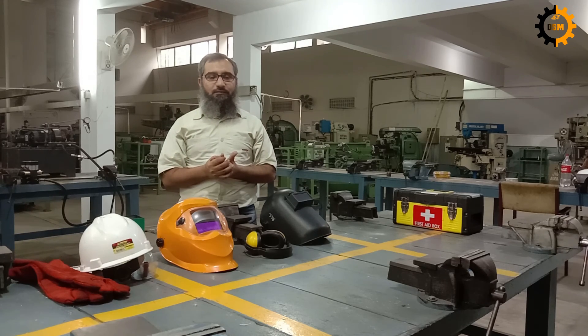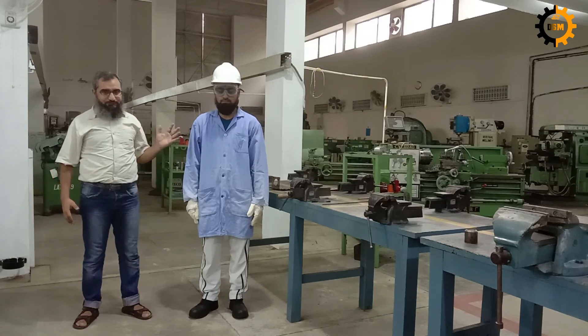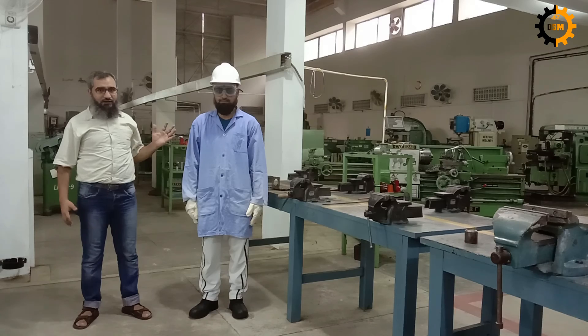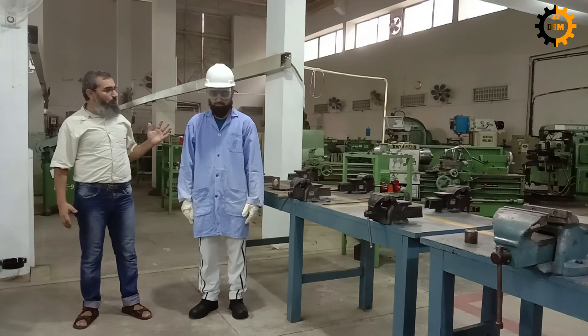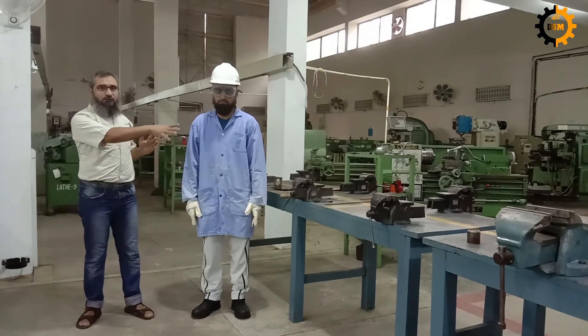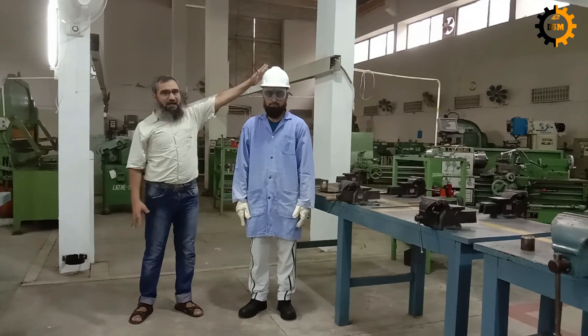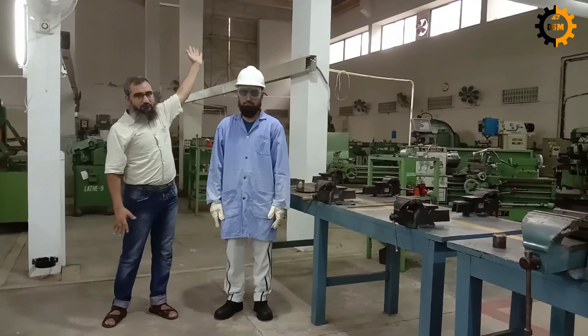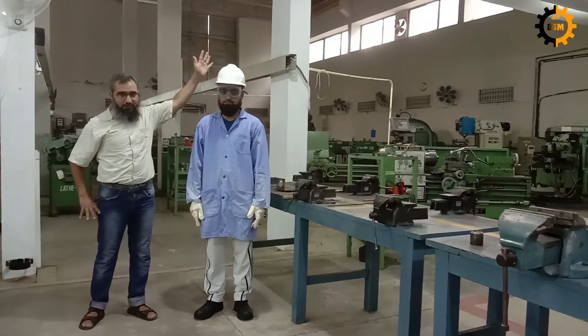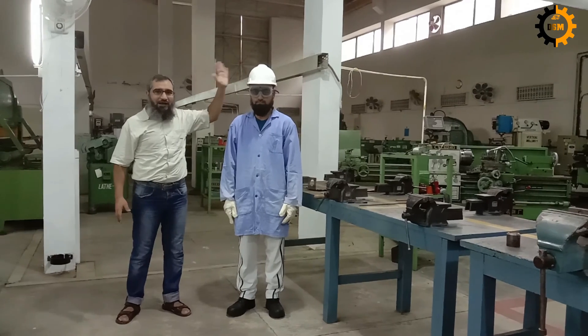Now we will show you a worker who is going to work near the machine and demonstrate how to wear all these gears. We have a machinist ready to work on the machines and he has worn all of his protective gear. He is going to work on filing. Additionally, he is wearing a helmet for any hazard from the crane, because we have an operating crane in the workshop.